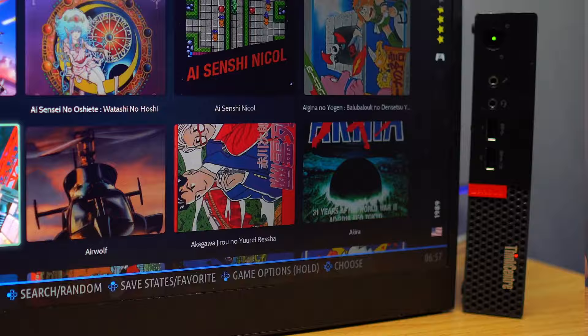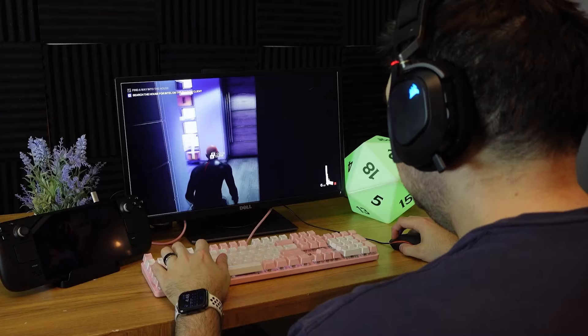I'm going to attempt to turn this unassuming little machine into a cheap, small, and quiet gaming machine that can fit behind your TV and unlock a world of emulation, right after this quick word from this video's sponsor.